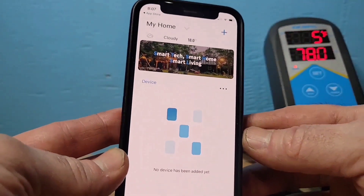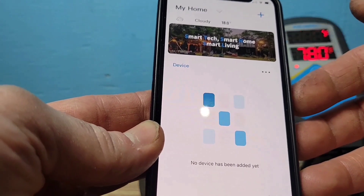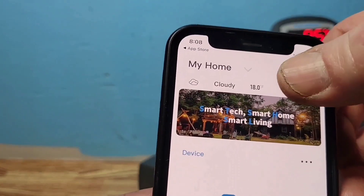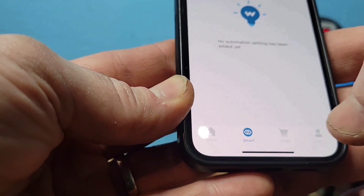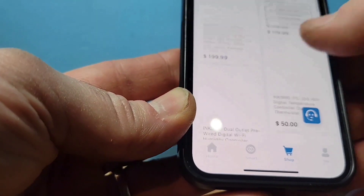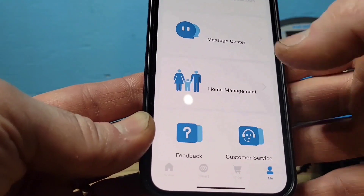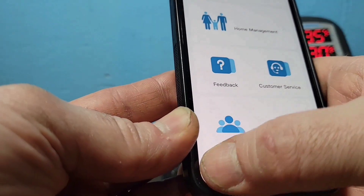After you enter your email address and create a password for your profile, it's going to ask which country you're in. It uses GPS to know where you are, which is why it's showing me the outside temperature. At the bottom you have Home, Smart, Shop — where you can browse other Inkbird products — and your Profile, where you can add family members so they can also see what's happening with the controller.